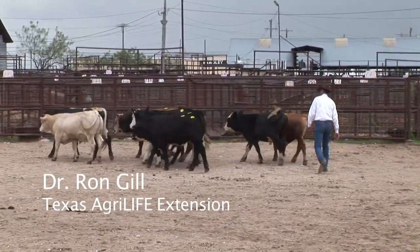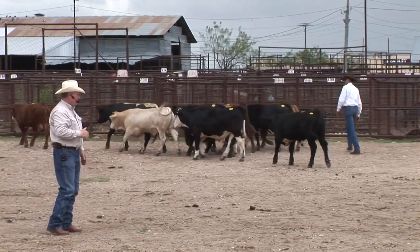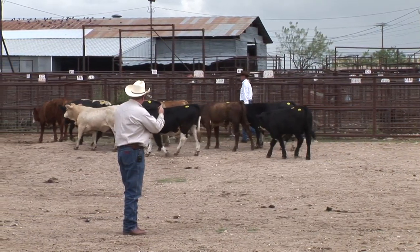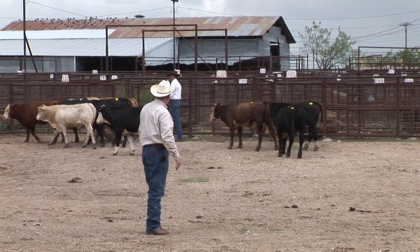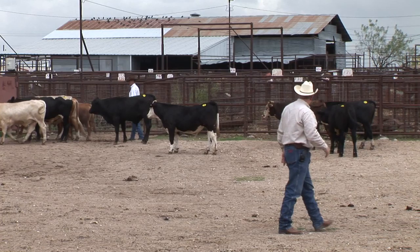Turn in a set of cattle, speed up one side of them, and use the herd basically to change the whole direction. As he pushes on that corner, he should be able to push them out of that gate, which is their favorite spot — something I want to talk about while I think about it.